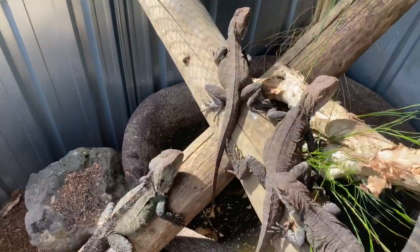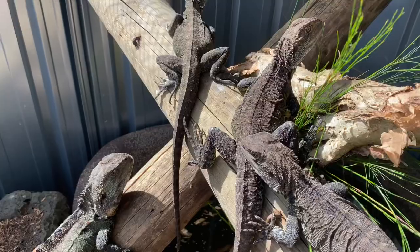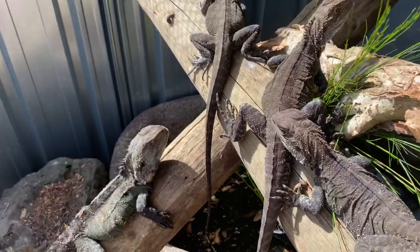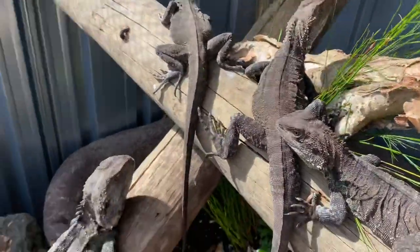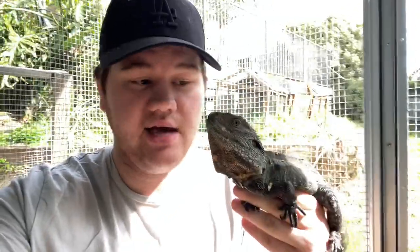Our water dragons here in Australia — your main two, your Gippsland and Easterns — are found through the whole east coast of Australia, from down in Gippsland in Victoria, which is where these guys are usually found, upwards to Queensland and so on, which is then where it integrates into your Eastern water dragons. So they are quite common in both the pet trade and to see in the wild as well. There's actually a hotel on the Gold Coast where we usually stay sometimes, and they actually have quite a large family of Eastern water dragons literally in the middle of the Gold Coast in the city — a nice little population of water dragons living in the garden of their hotel.